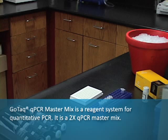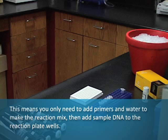GoTAC QPCR MasterMix is a reagent system for quantitative PCR. It is a 2X QPCR MasterMix, which means you only need to add primers and water to make the reaction mix, then add sample DNA to the reaction plate wells.